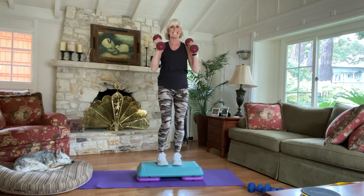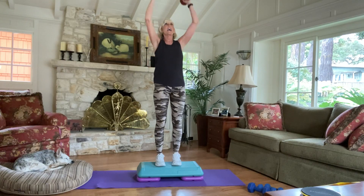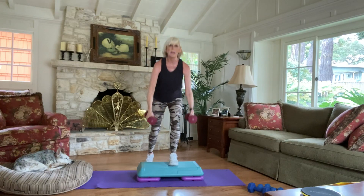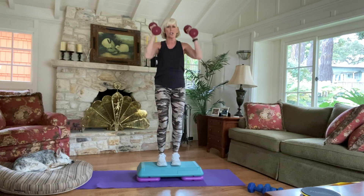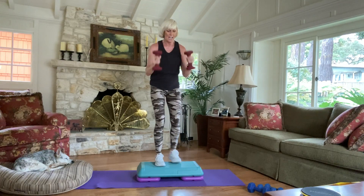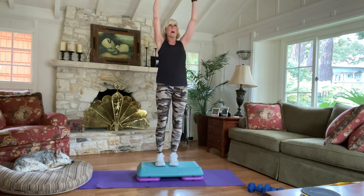4 more to finish — 4, up, 3, up, 2, up. Let's do 4 more — we got this, give me 4. Press up, keep it strong. 3, you got it. 2. Last one — 1, push up. Excellent.